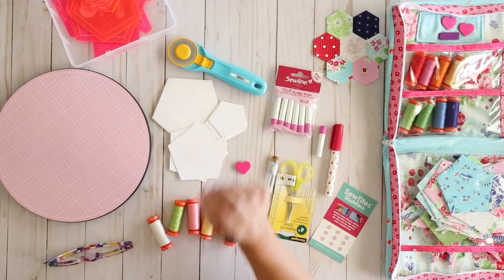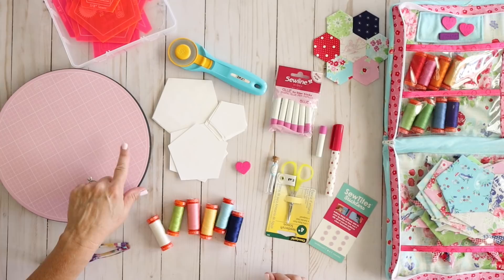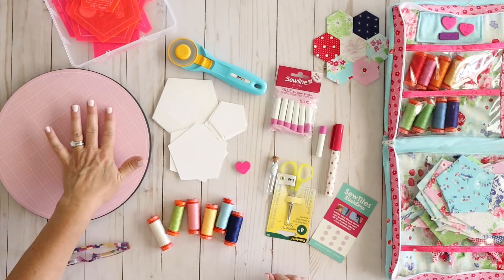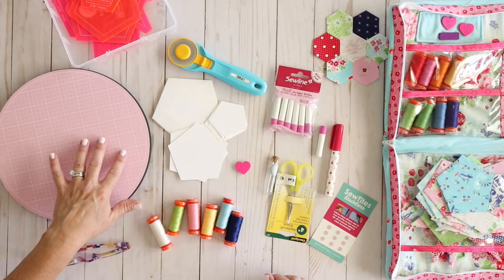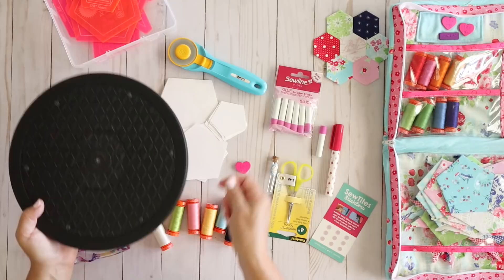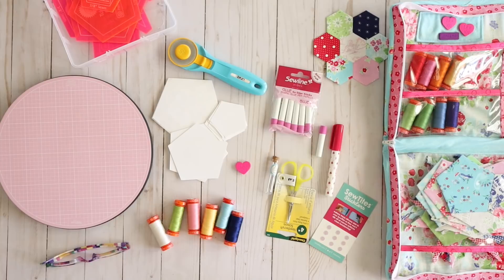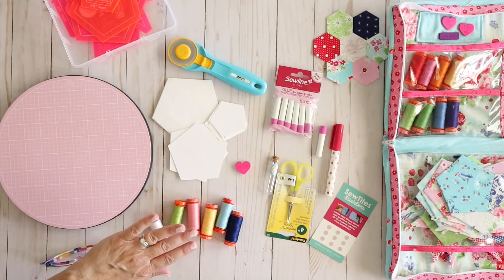The next thing that's handy — and this isn't a have-to-have but I definitely recommend it — is the Sue Daly rotating cutting mat. This actually rotates really nicely; you might even be able to hear those ball bearings in there. It's not one of those foam kinds that you have to turn and it's hard — this thing literally will spin. It makes it really handy when you're cutting all of your pieces out. But you can totally cut these on any self-healing cutting mat you might already have.